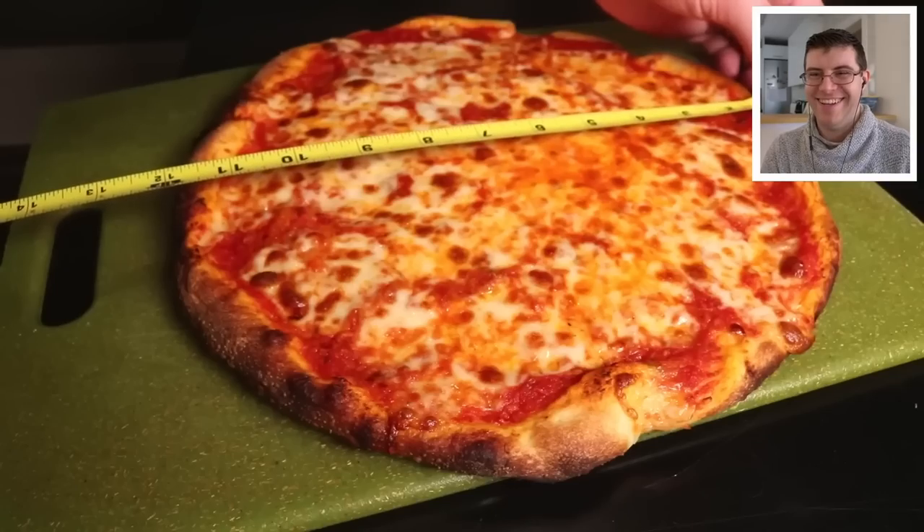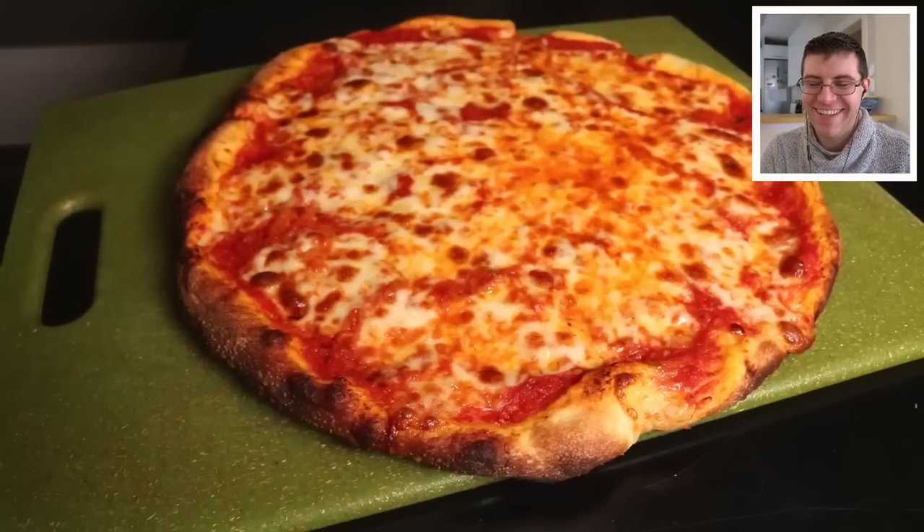Remember, in his prior video Adam said he had been perfecting this recipe for the past 10 years — so this is year 11. For a home pizza, the last video wasn't that bad; there are ways to improve it, so I'm curious to see what changes he made.